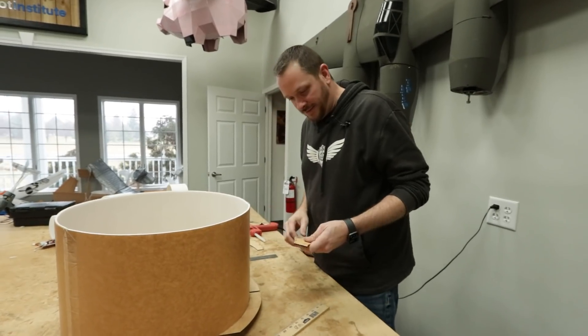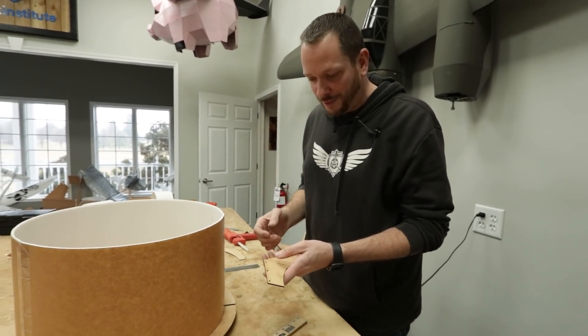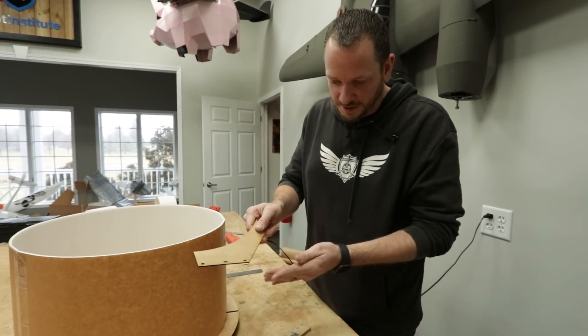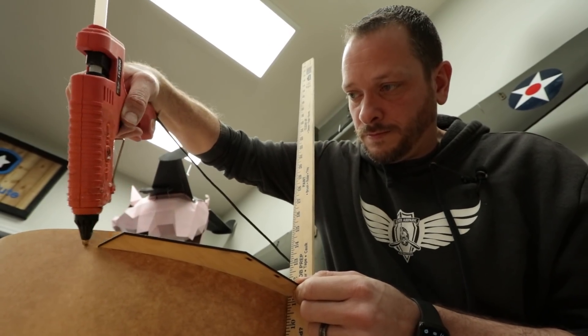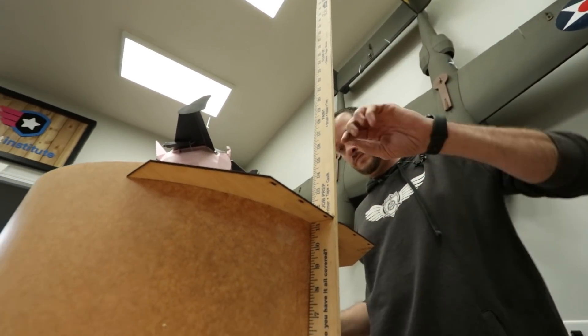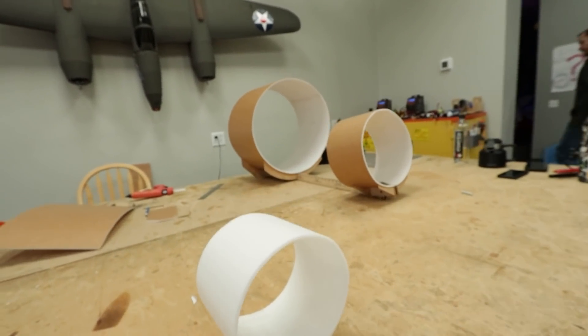The tail is made differently because this plane has a front canard and will lift from the front. He's considering wheels on the back — a wheel shaft similar to their duct tape plane build — with two wheels in the back and some in the front so it can actually take off from the ground.